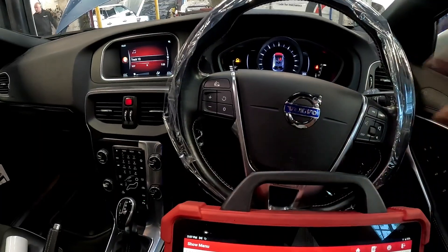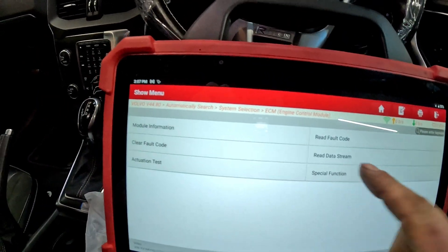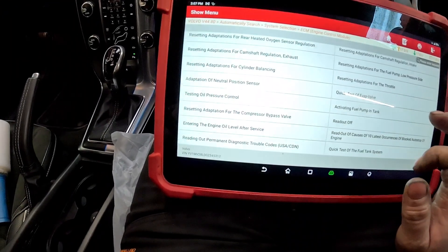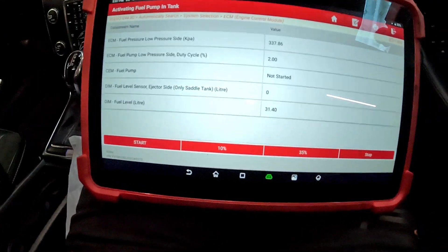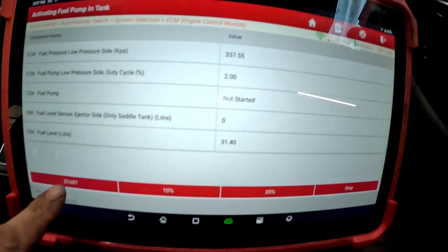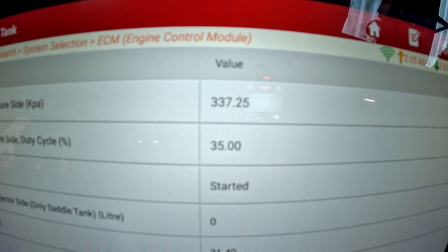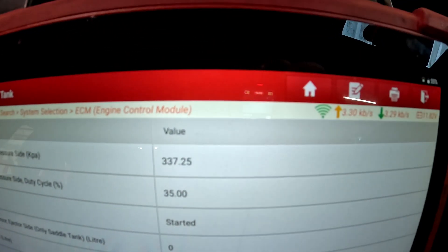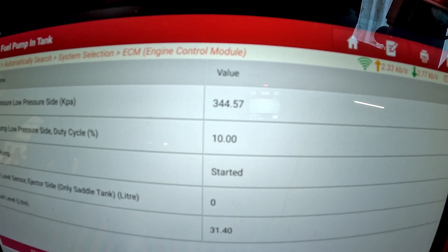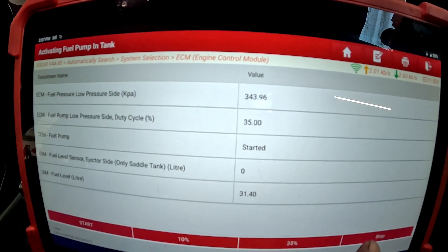Now we're in the vehicle with everything connected. We need to jump around to the ECU, then to special functions, and then activate the fuel pump in-tank. Once it's loading up, if you look at the fuel lower pressure sign in kPa, you will see it going up when we press start — and it is going up beautifully. Let's just stop it.